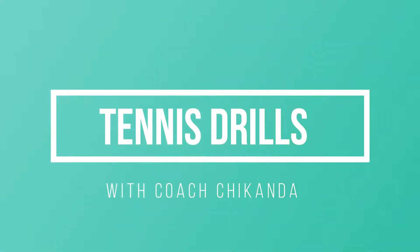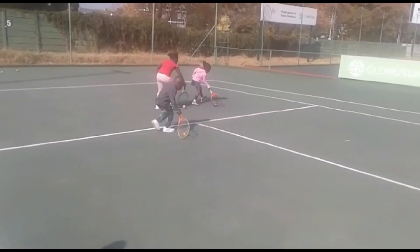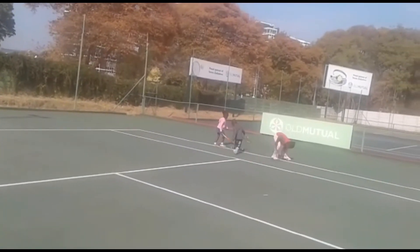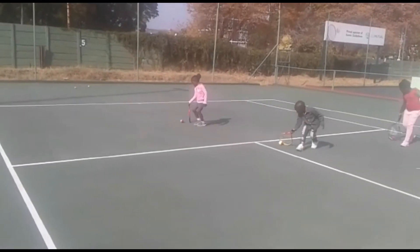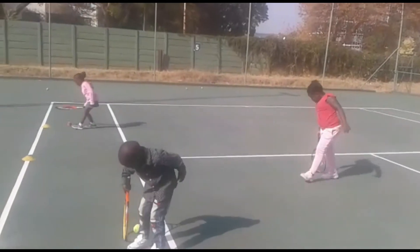Good afternoon boys. Our drill today is pushing the ball with the racket on the ground and pushing the ball. If you notice, our three helpers there are pushing the ball on their racket. You can push between 10 to 15 meters. Keep your eye on the ball and keep the ball on your racket. This helps with our forehand stroke.